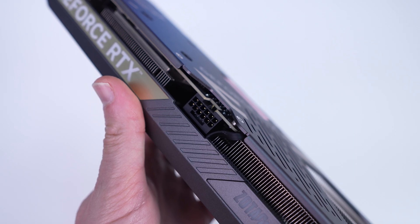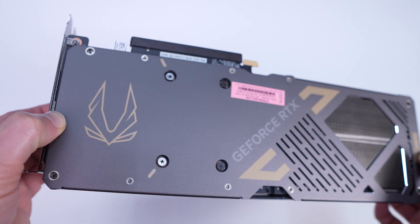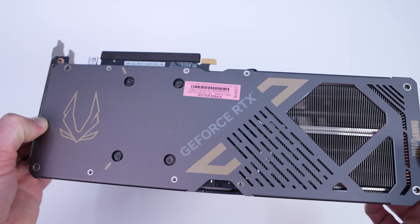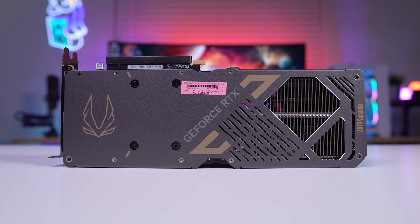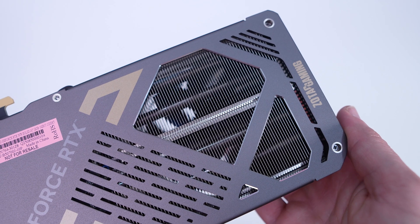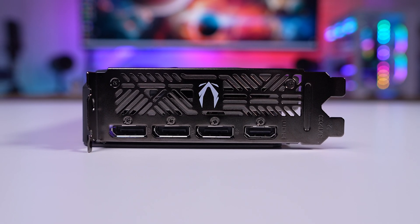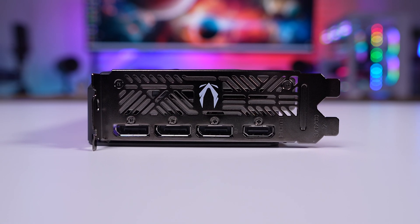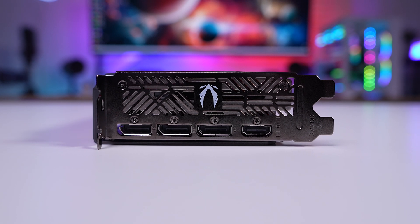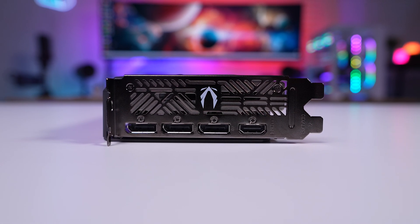Right in the center of the card is your 12VHPWR power connection. Flipping to the back, there's a full coverage metal backplate with a large Zotac Gaming logo on it, and towards the end there's a cutout for pass-through cooling. For connections, we have three DisplayPort 2.1b and a single HDMI 2.1b. The card is slotted for two slots and as mentioned, it is truly a two-slot card.